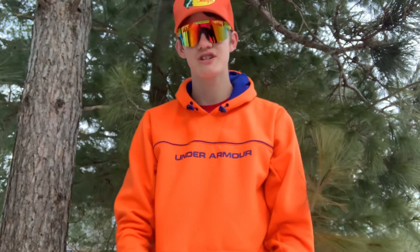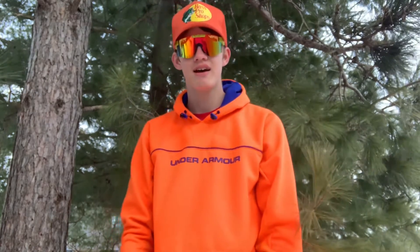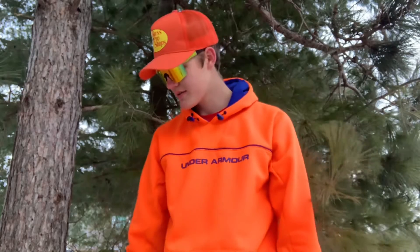They're polarized so great for fishing, hunting, and just any activity you want to do with them. These things are awesome — you can throw them around, beat them up, do whatever you want to them, and there'll be barely any scratches. They'll still work perfectly fine for any activity that you're doing.